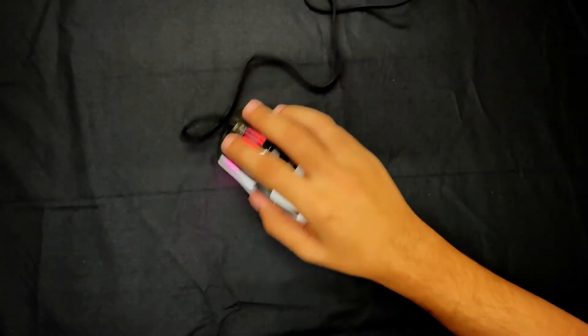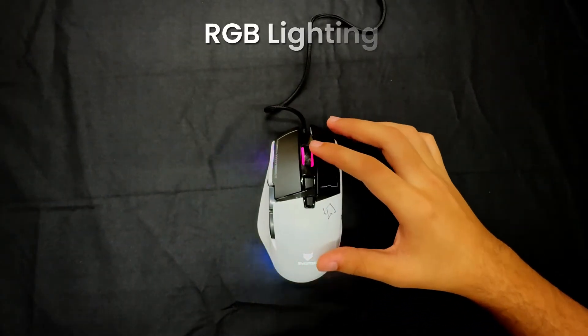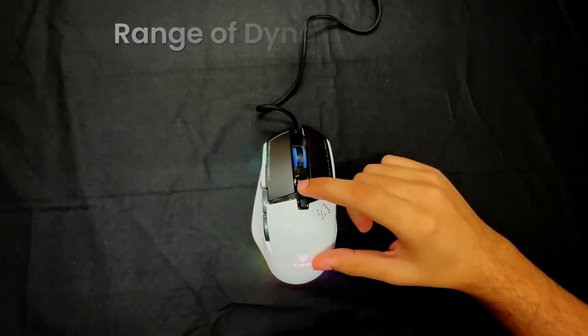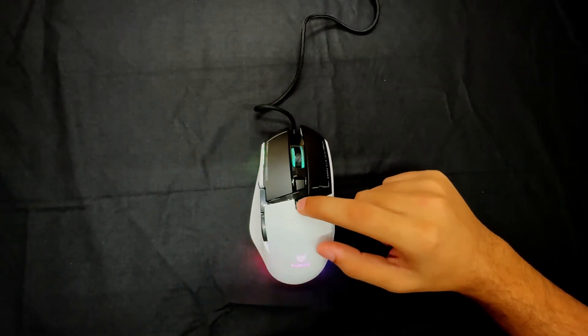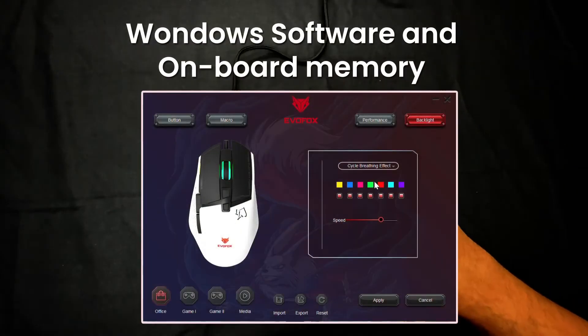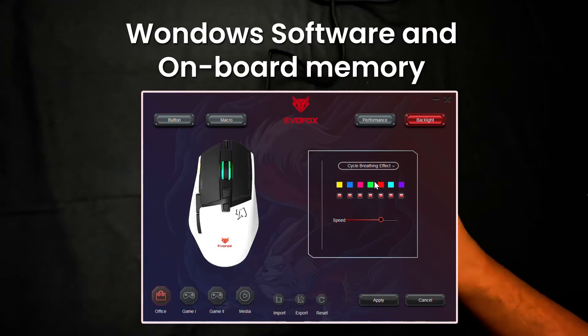Bring your gaming setup to life with fully customizable RGB lighting. Choose from a range of dynamic effects to match your mood or gameplay. And with our easy-to-use Windows software, you can personalize every detail.